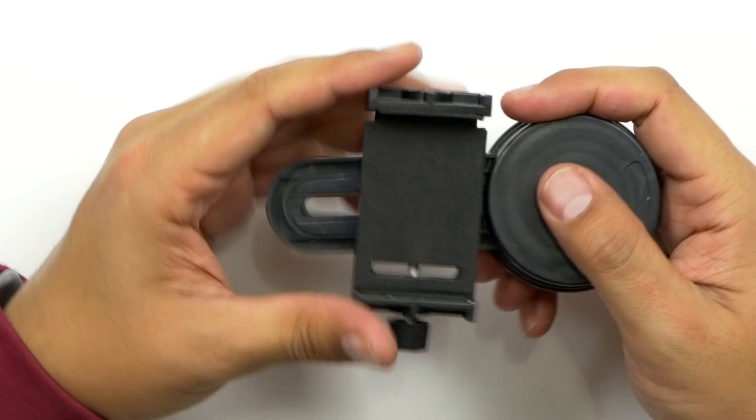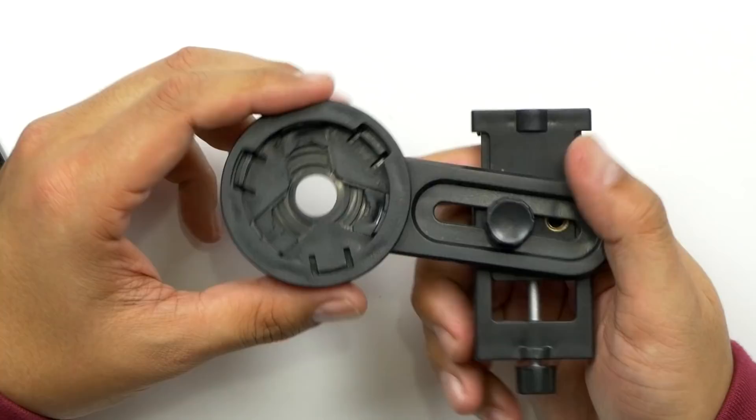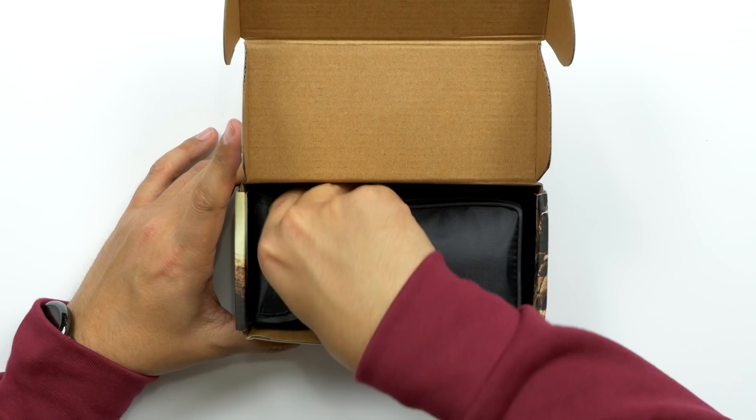So let's look at the clip first. Oh yeah, that's a beefy clip. Your phone goes in here, you crank this up and down to tighten and loosen it, and this is where the actual lens is going to be snapped into place. The actual lens itself is kind of beefy — oh, it comes in a nice little case too.